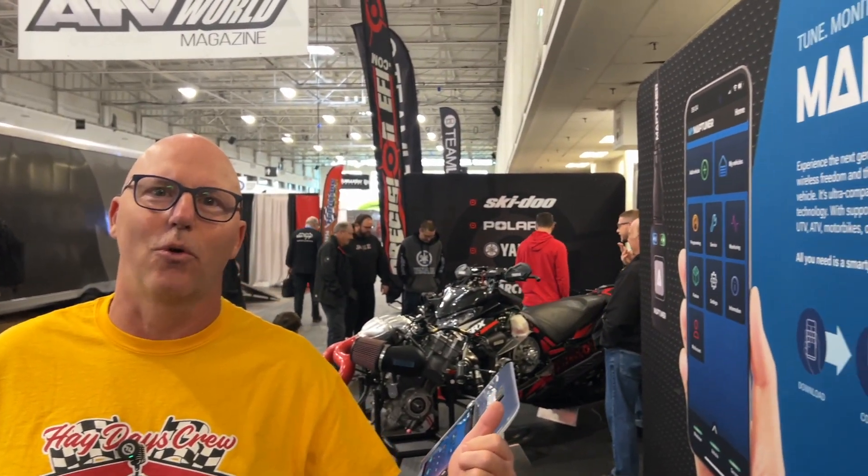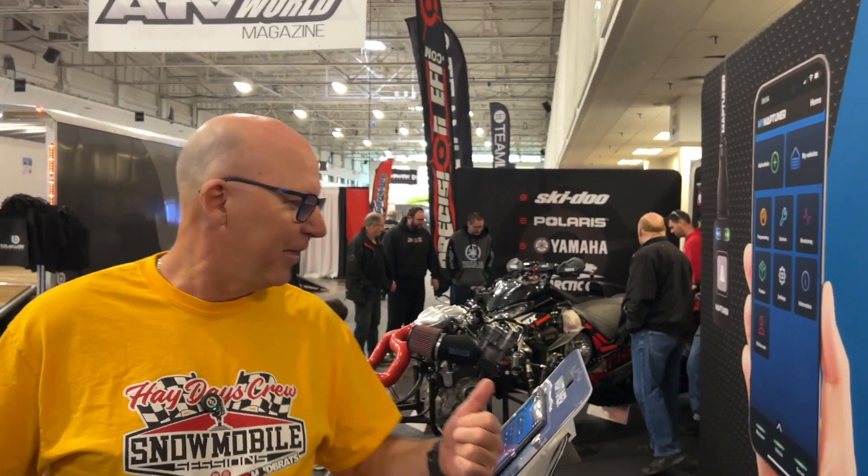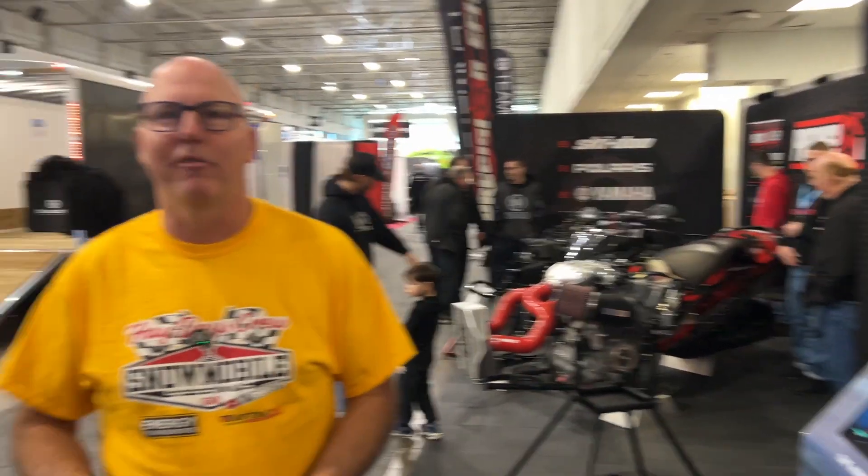I was passing by the Precision EFI booth at the International Snowmobile Show and this thing caught my eye. It's MapTuner. I'm with Kevin from Precision EFI and Victor from MapTuner, and we're going to talk about this new product and what it means to snowmobilers today.